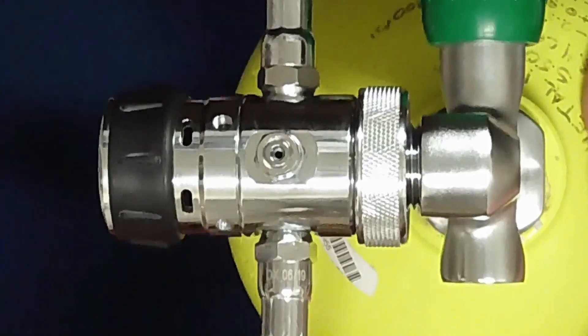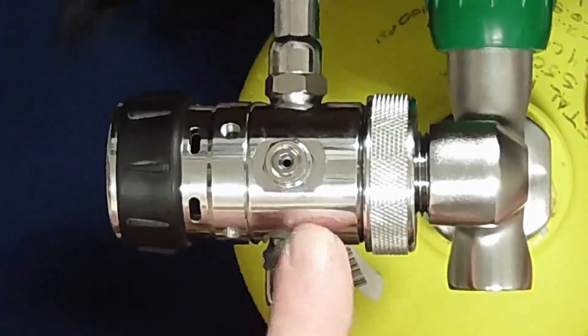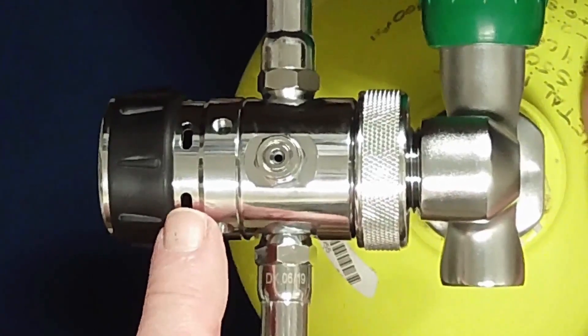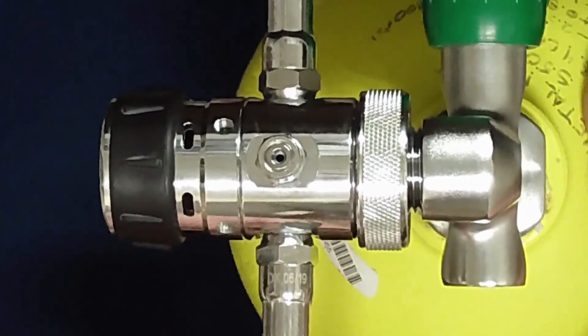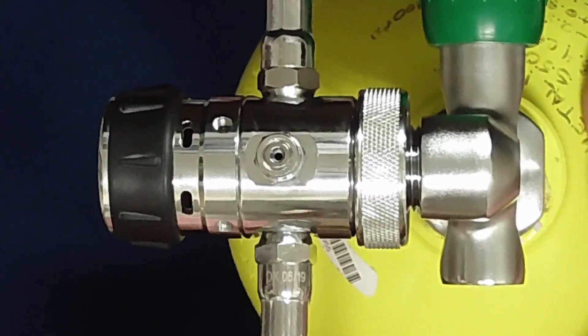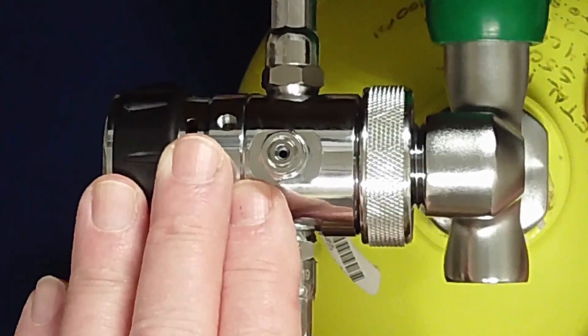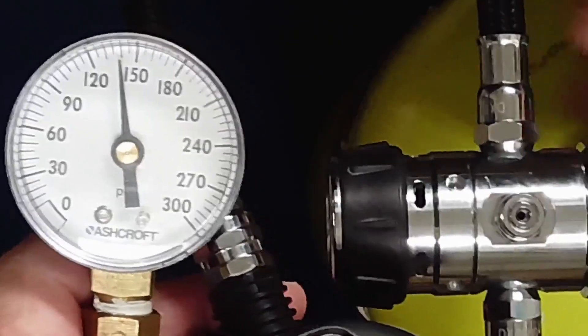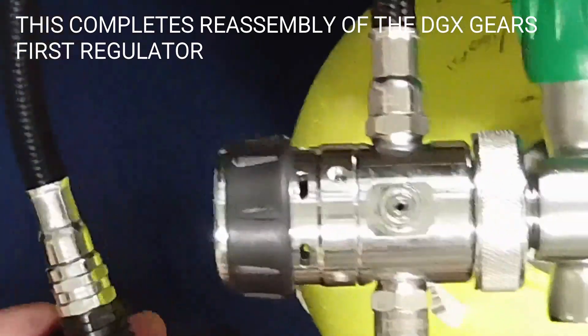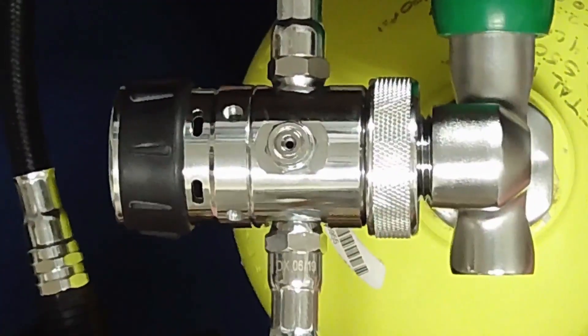While the service manual does not discuss tuning the intermediate pressure of this regulator if out of specification, this design is one of the simplest and most rugged on the market. Consult the tips and tricks document on the Dive Gear Express website for similarities between this regulator and similar models from other manufacturers which offer tuning instructions. This completes reassembly and testing of the Dive Gear Express first stage regulator. Dive Gear Express videos are made available for educational purposes only to provide general understanding of scuba diving related topics and not to provide specific advice.